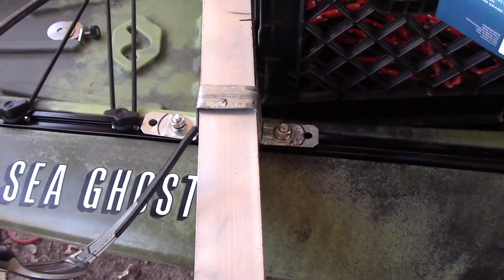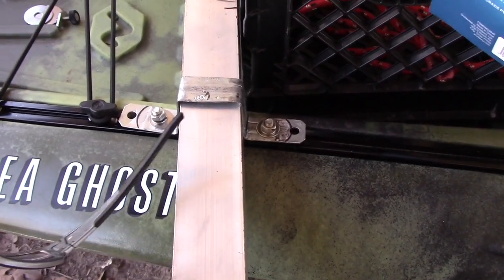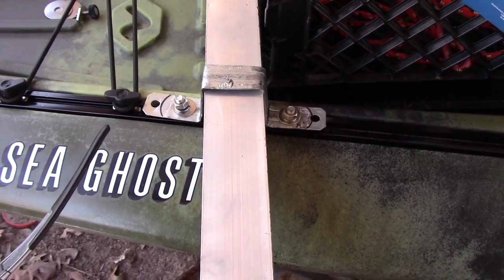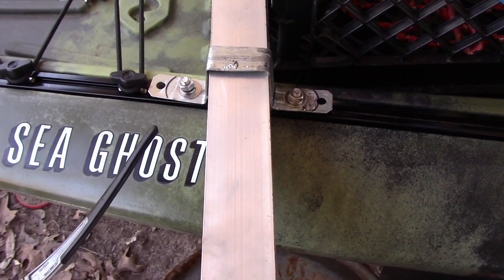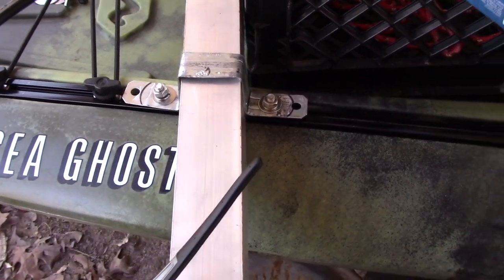All right, these brackets right here — that right there took half a day yesterday. They start out as round brackets for two inch or two and a half inch round pipe against a wall or something. Well, I don't have an anvil so I had to build an anvil. I'll show you that here in a minute.